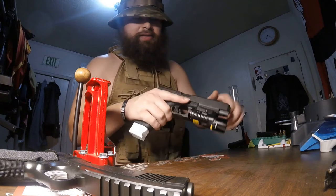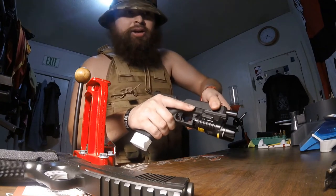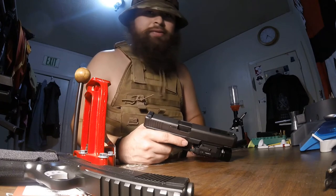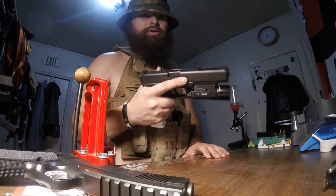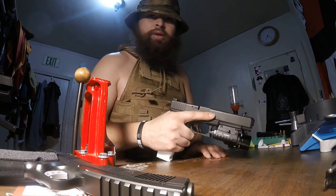Even if it is just a press check where you check back — there's a video at the gun store of a guy actually shooting the counter when he was checking in a gun at a store I used to work at. It happens, that's why you always have to be vigilant when handling a gun. Never do drugs or anything crazy when handling a firearm. Whenever we go shooting, we even said we'd bring a 12 pack, but no drinking gets involved until afterwards.